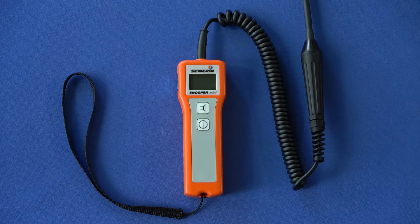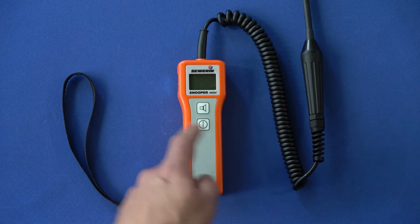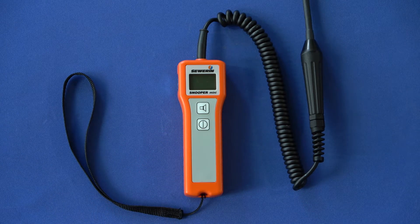The loudspeaker button and the on/off button are located under the easy-to-read illuminated LCD display. At the bottom you will find a bar which can be used to attach hand loops, for example.